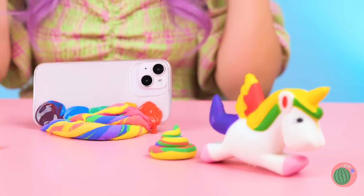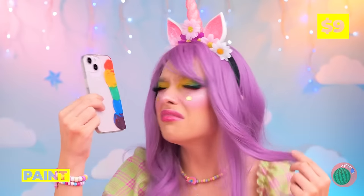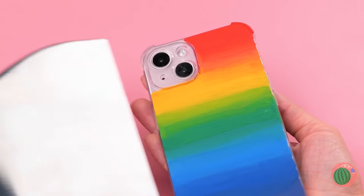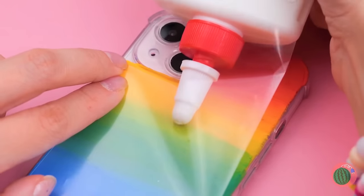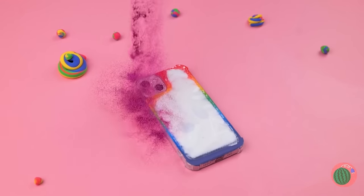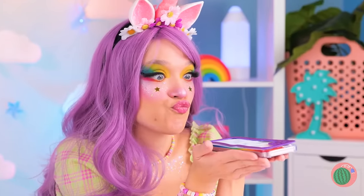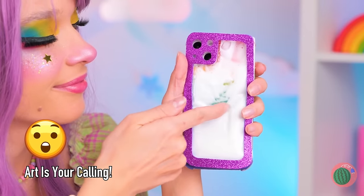Everything's coming together! That's one way to drop a call. Well, at least it's pretty colors! Maybe we should spread it out, add some laminate, and now some glue. Cover it up with glitter, now blow! Wow, it's the perfect phone for when you're feeling creative!